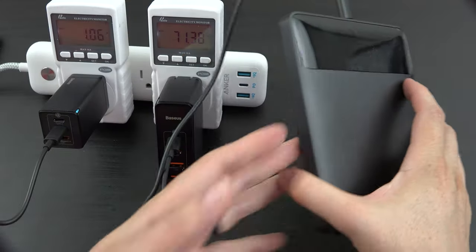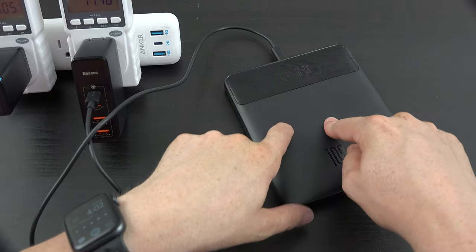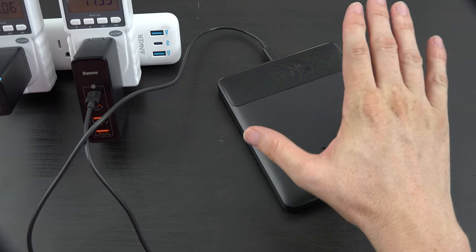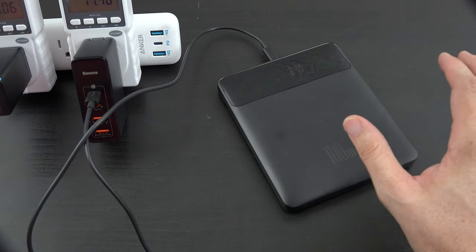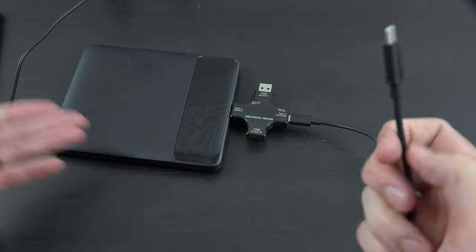This is really, really cool. When I go places with my Chromebook, this will now be in my backpack. I know I can charge my Chromebook at full speed, which is about 45 watts. Now I want to see if it charges my S22 Ultra with super fast charging.